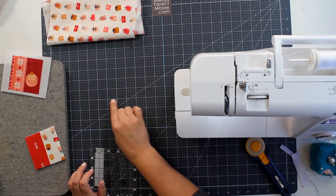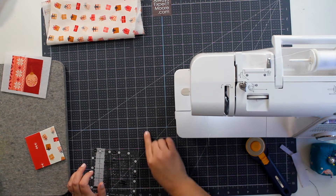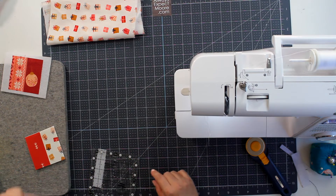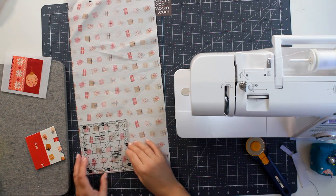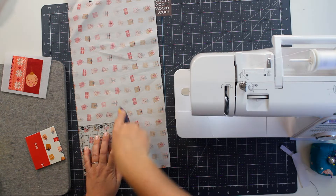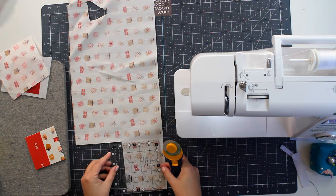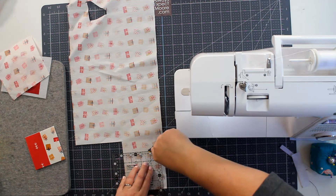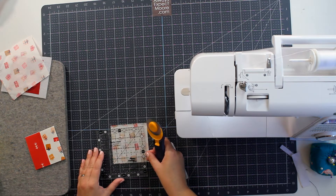Anytime you cut batting or fleece you get it embedded in your mat — that's okay, just rub it out with your finger. Now I'm going to take a fabric for my backing and cut two squares. I'll cut one at five inches or a little bit larger for the first ornament. For the second one I'll cut at three and a half inches. I'll rotate it 90 degrees and square it up to three and a half inches.